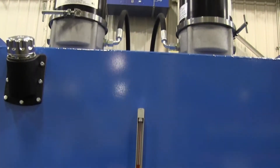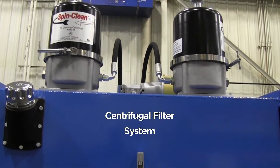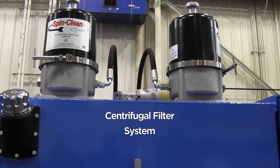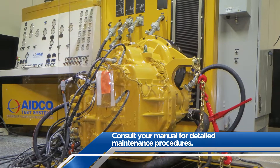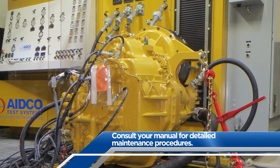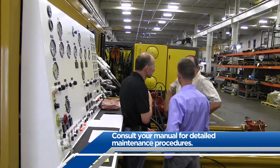If equipped with a centrifugal filter system, it is mounted directly above the main tank. There is no indicator light for this optional system. Please consult the owner's manual for cleaning and maintenance recommendations. A complete maintenance schedule for the 900C test center can also be found in the owner's manual.